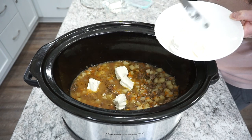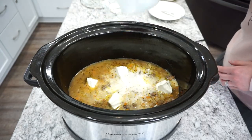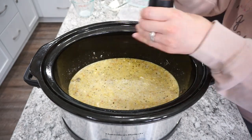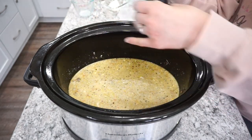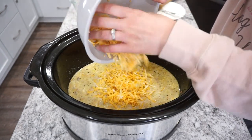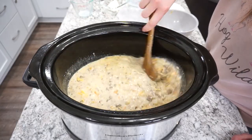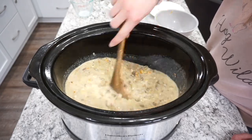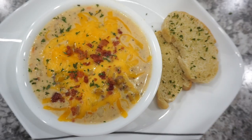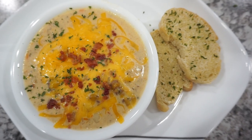About half an hour before serving, I threw in half a block of cream cheese, cubed up to help it mix in better, and one cup of whole milk or two percent. I mixed that in until the cream cheese was melted, added some salt, and then dumped in about one and a half to two cups of shredded cheddar cheese — fresh grated is so much better. Let it simmer on low for about 30 minutes, then right before serving I added bacon bits. One of my favorite soups I've ever made.